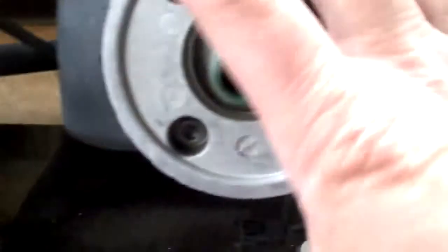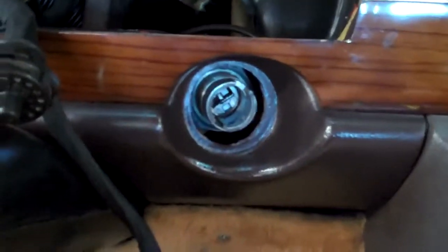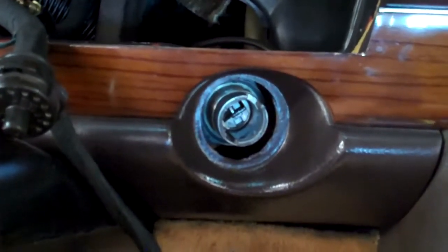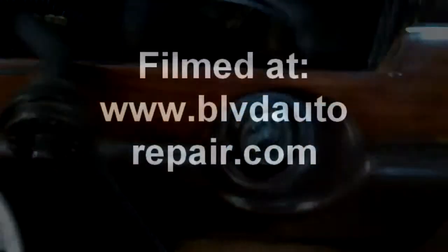We're going to have to drop the steering column — this is the steering column — we're going to drop it down in order to have better access to removing the steering lock. This is what's needed to get the key to turn easier again, so that when you lock your steering wheel, you can start your car easier. We will email you an estimate and let you know how much this costs to fix.